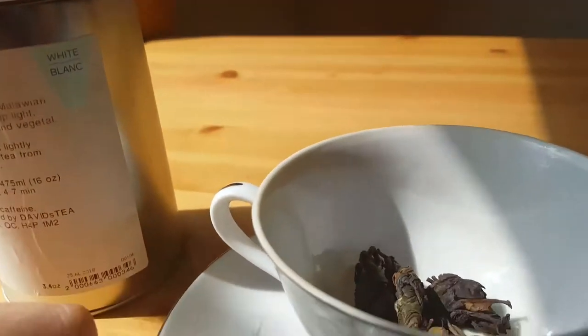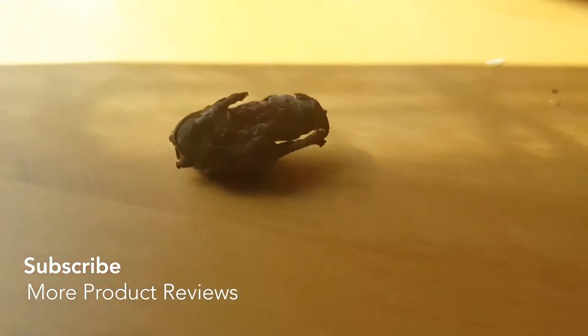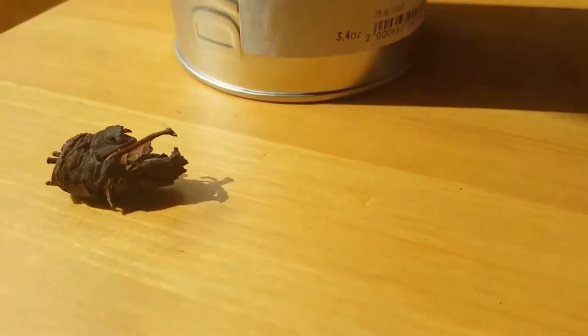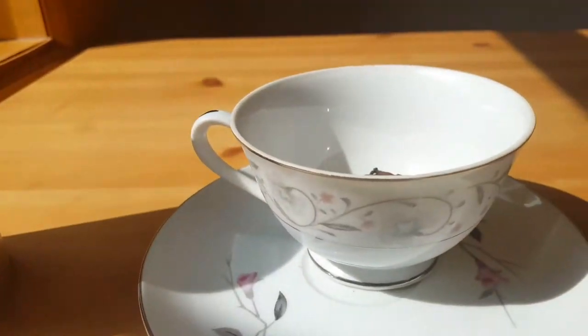I only put one or two rolls in a cup. I poured a few into this teacup so as you can see here — this right here is one of the rolls. It looks kind of strange but it's actually really cool because it's just this beautiful leaf that opens up when it's in the water. It takes a second to open up, but it just smells so good.